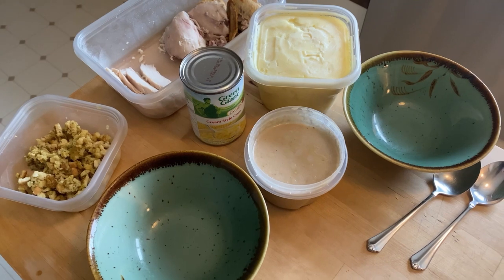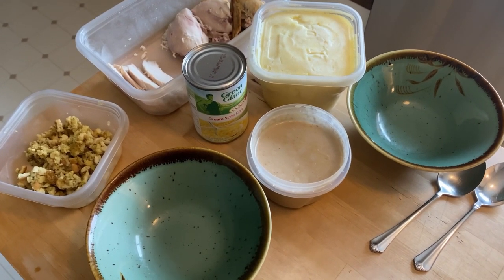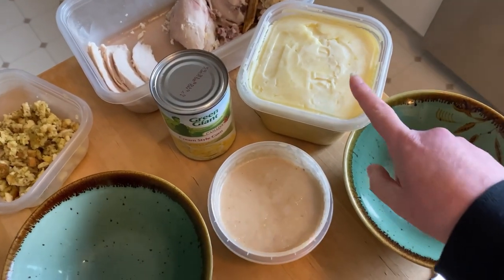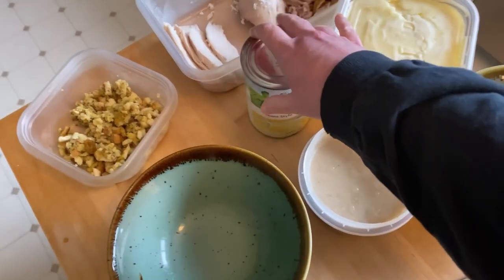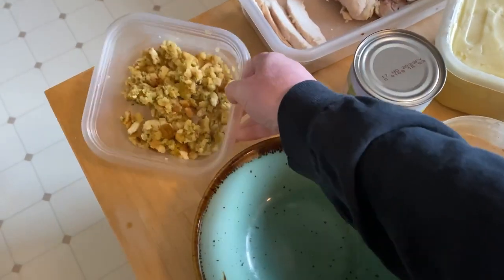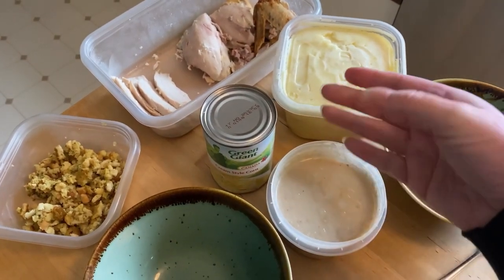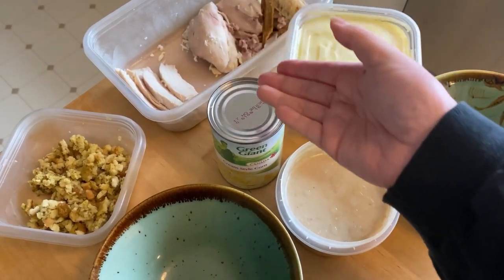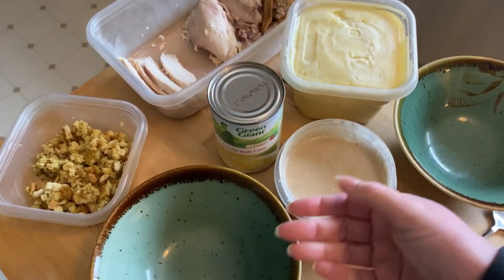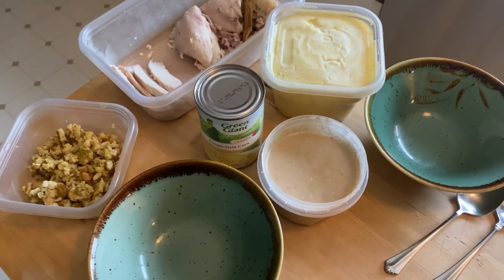For lunch today, we had that roast chicken dinner last week, and I'm going to make chicken bowls. I've got the mashed potatoes, some gravy, some cream corn to add, and we're using up this stuffing mix from the pantry. We'll dice up some chicken. It'll be mashed potatoes, cream corn, chicken, stuffing, and gravy.